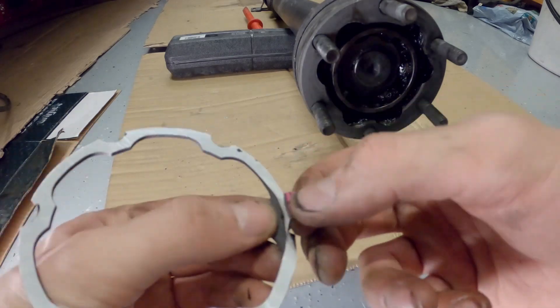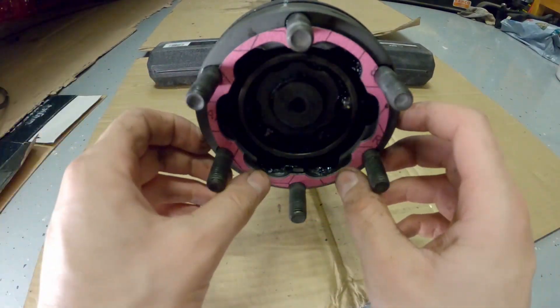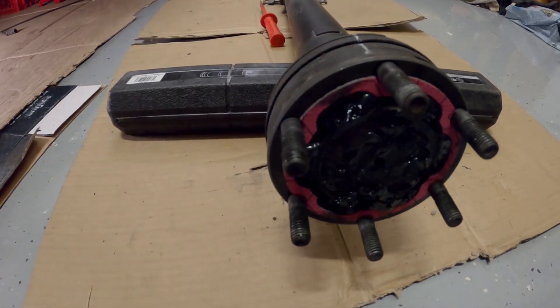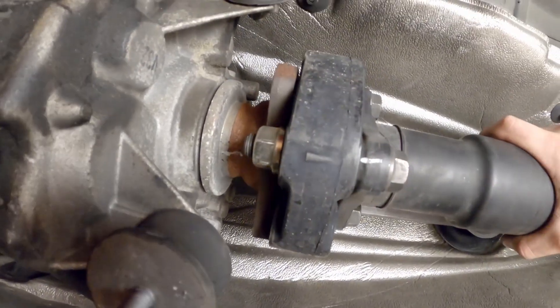After cleaning up the differential and driveshaft mating surfaces, we can install a new gasket and then pack it with fresh grease. When reinstalling the driveshaft, again make sure all your marks line up.